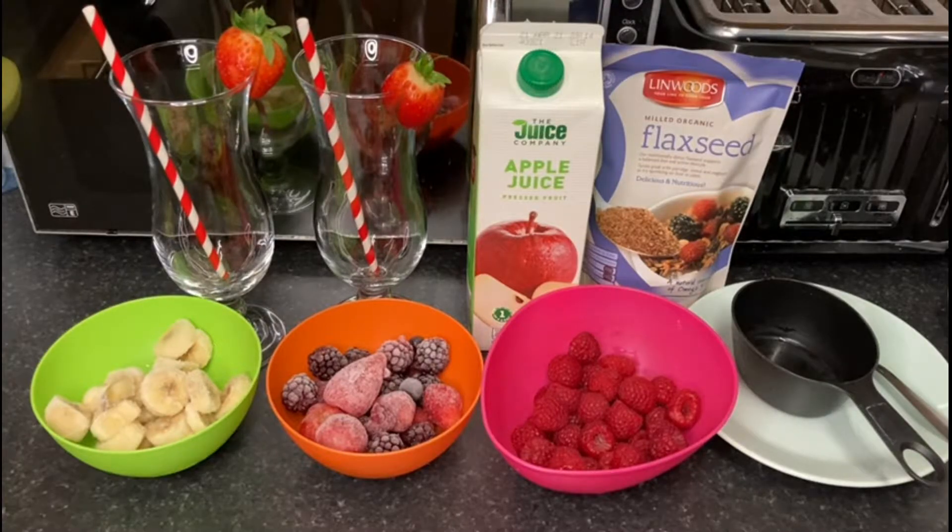It's kind of like a Valentine's Day romantic style smoothie. As you can see, I decorated my beautiful cups and put a little strawberries and a straw in them. So yeah, we're gonna get started!